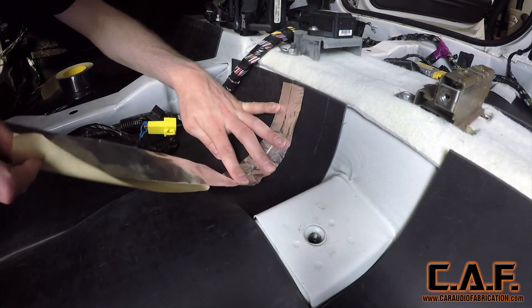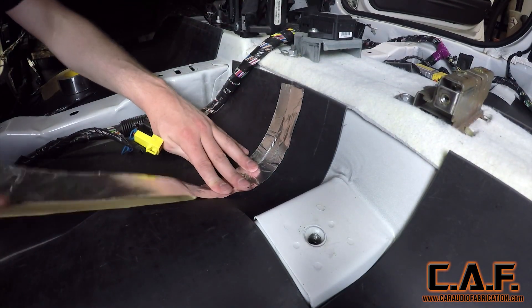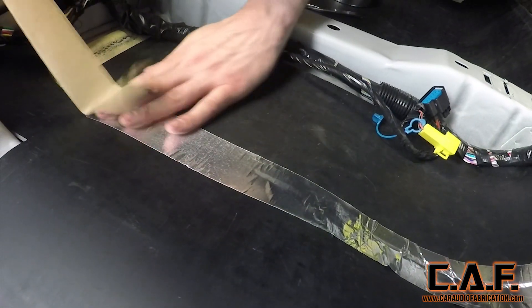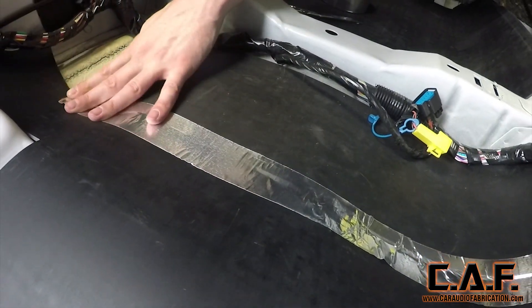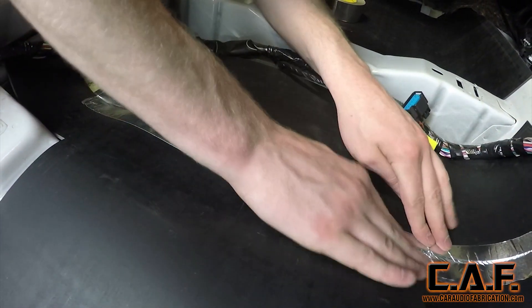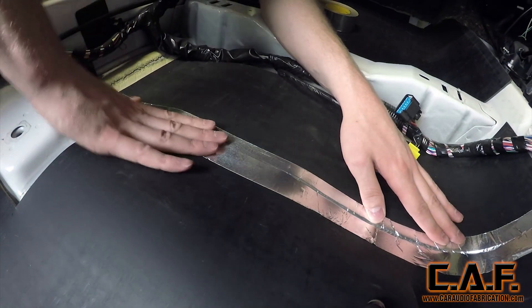In order to stick the pieces together effectively, I'm using a special aluminum tape. The product basically acts as a barrier against any airborne noise, so we want to make sure there are no holes for that noise to come through. If we did not tape the pieces together, there's potential for the pieces shifting when we go to put the carpet back on, and we can't have that.